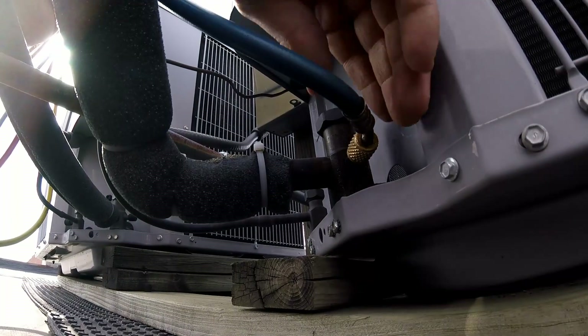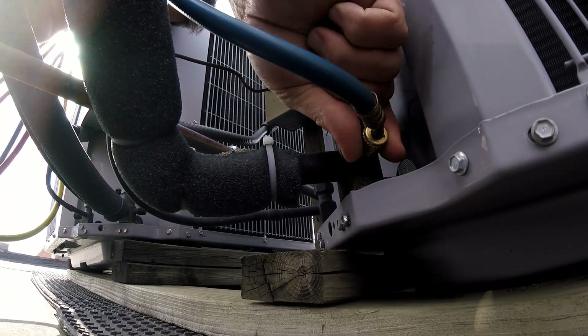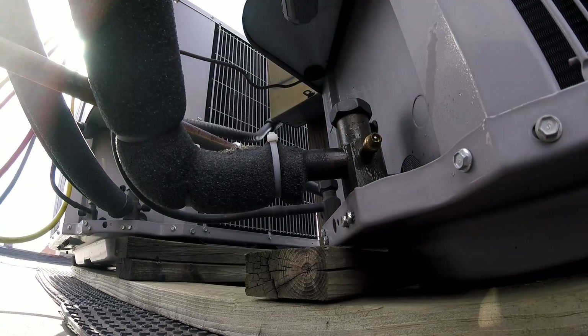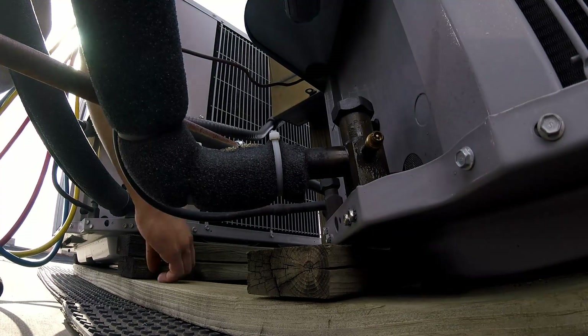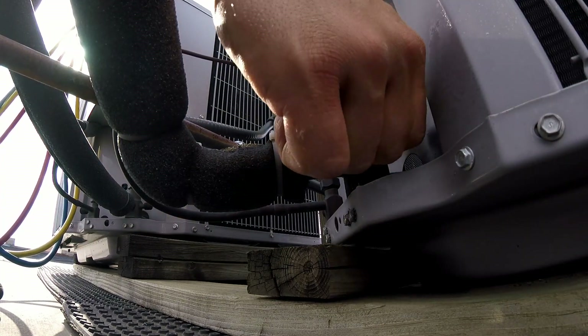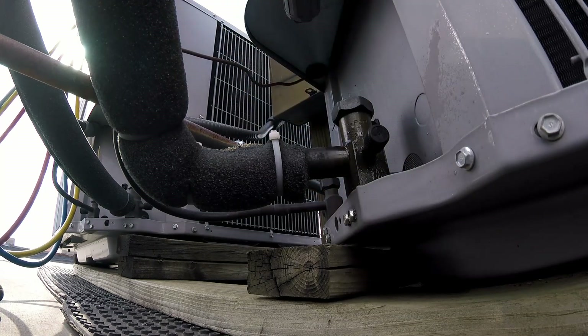Now we can disconnect our line here. Keep your fingers on either side of it when you do this. Like that. Replace your cap. And now we're good to go.